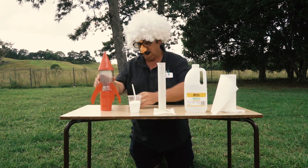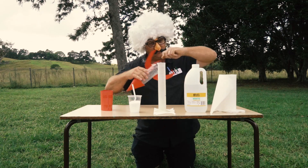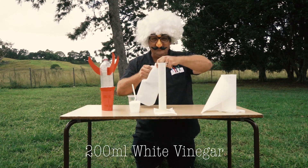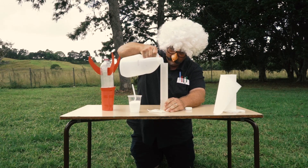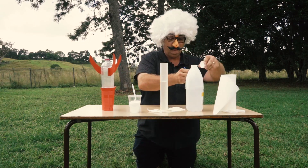Okay, how do we do this? We have a rocket — just a bottle. Take the cork out. Measuring: 200 ml of white vinegar. Very important to measure. Careful. In we go. There we are — 200 ml.